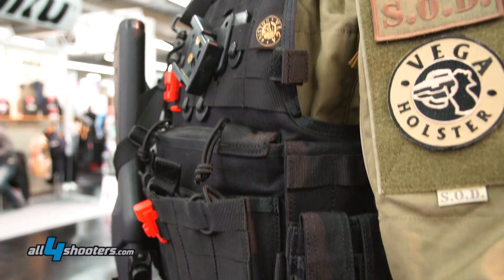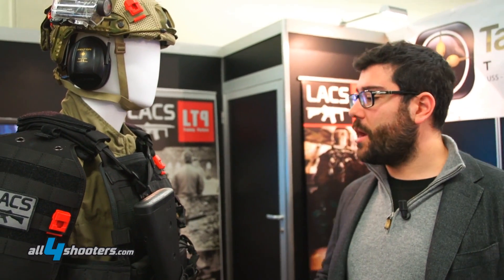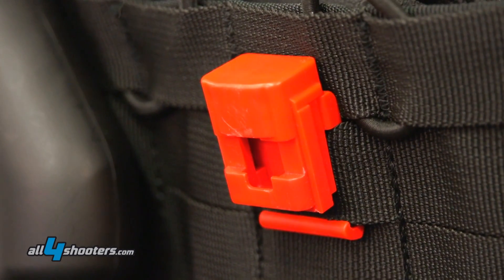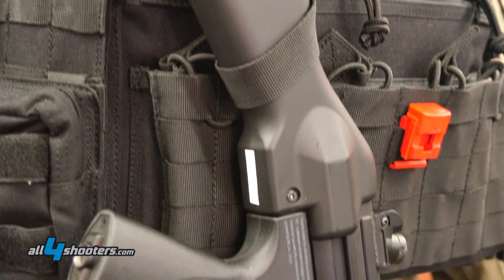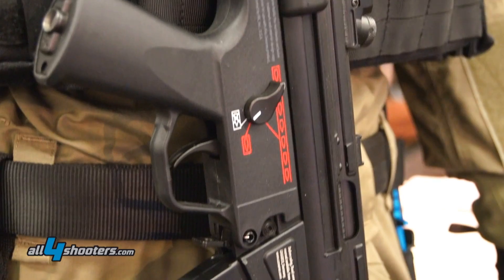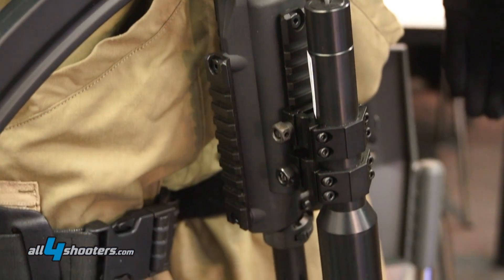The system can record target engagement from 0 to 200 meters, and every sensor is independent and has its own CPU. The tactical operation center can understand who hit who and where. The LUX system can manage hits from short distance to long distance with the same precision as a real gun.